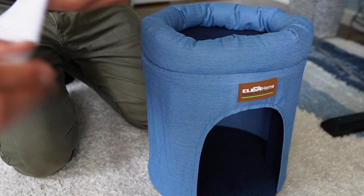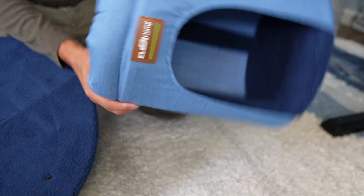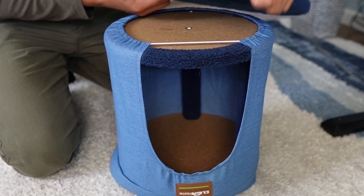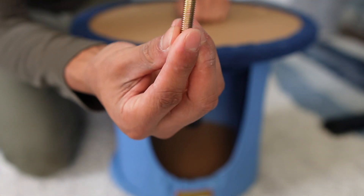Now we're going to build the second part, which is the rest over here. We're going to start with the base, so this can be flipped upside down, and the base can be put right on top. We're going to screw in right over here, and we're going to be using this small screw.